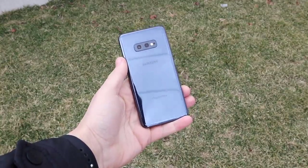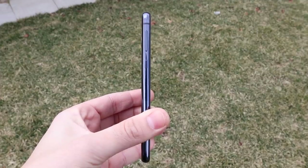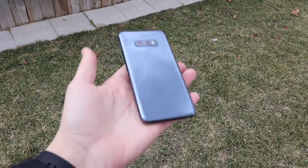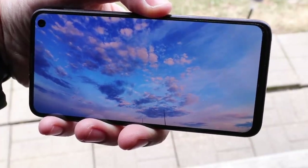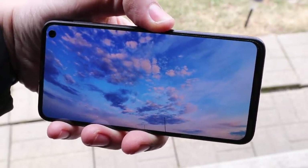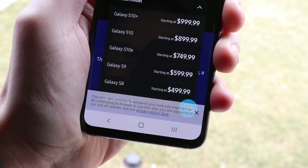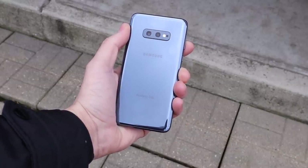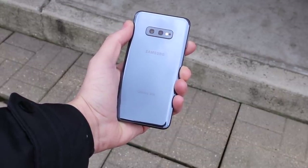The Samsung Galaxy S10e represents excellent value at $749.99. You get an awesome ultra-wide-angle camera, a thin and light design, an excellent display, and pretty solid battery life. If you want a very nice phone at a lower price point, the S10e is perfect for you. If you demand the absolute best Samsung can offer, this isn't it, but if you want a compact, modern device, this is one of your best options. If you found this video helpful, hit the like button and comment below if you're picking one up. Subscribe for more.